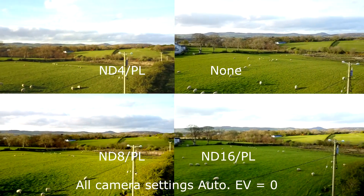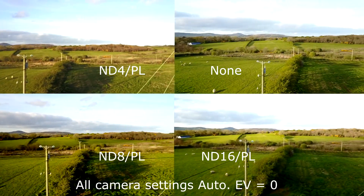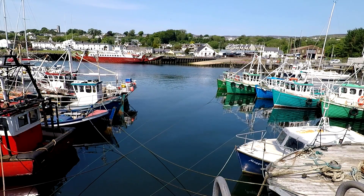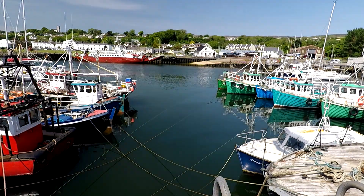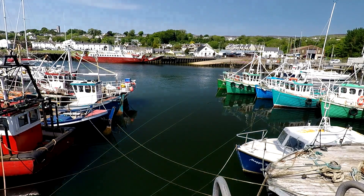The ND filters are mainly used to stop reflections in areas of the sea, lakes and rivers. The PL filter will need to be adjusted before takeoff. Here you can see that by rotating the outer ring of the PL filter, the reflections can be reduced or eliminated.